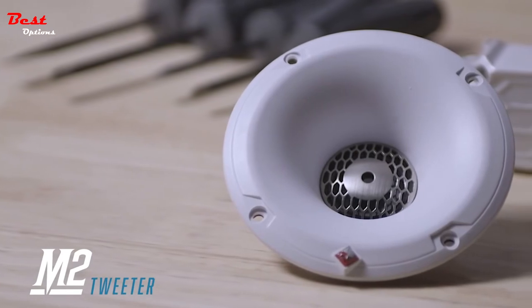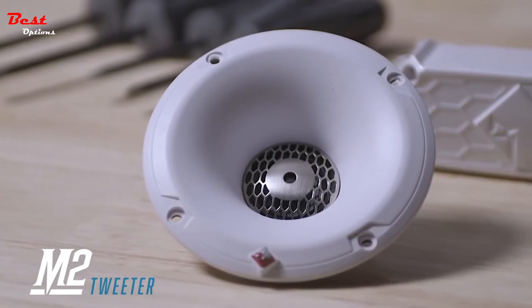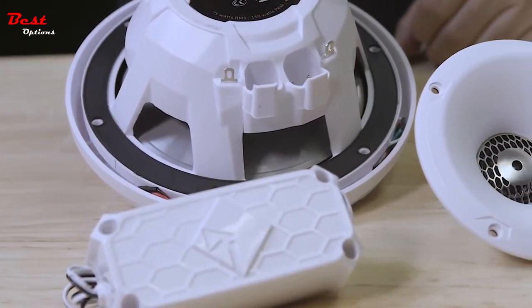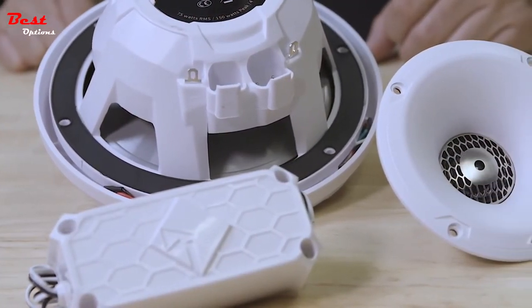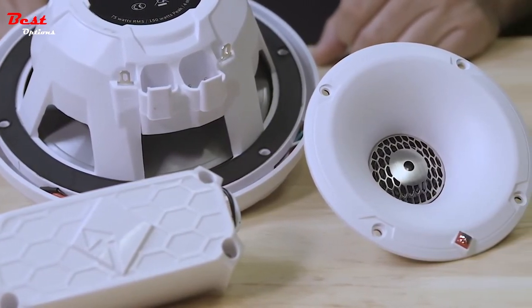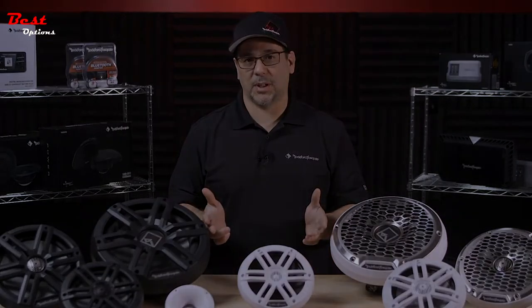We also have an add-on 1-inch tweeter kit compatible with all M1 and M2 speaker systems. Simply connect it into the extra spade terminals on the back. This will give your system more output so you can hear your music clearly, regardless of the marine conditions.